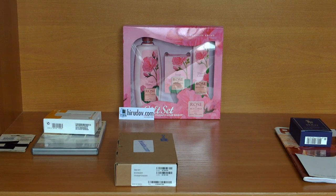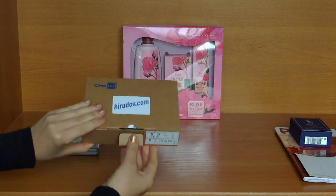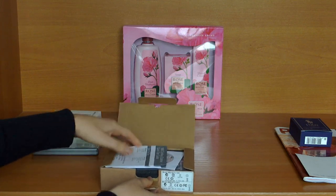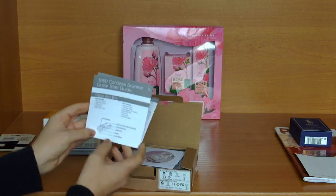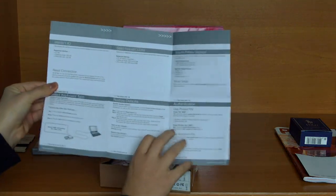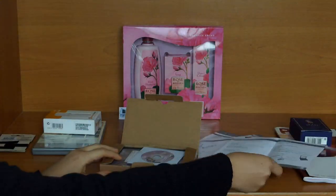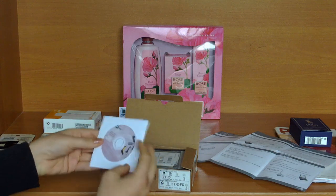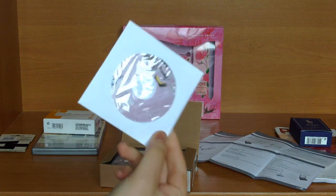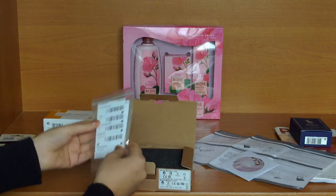It is made in Taiwan. Let's open it. Inside the box we find a quick menu and a small size CD with drivers and manuals.